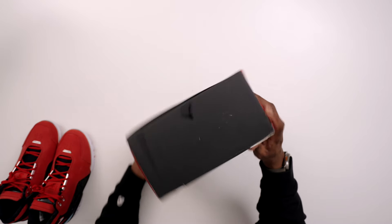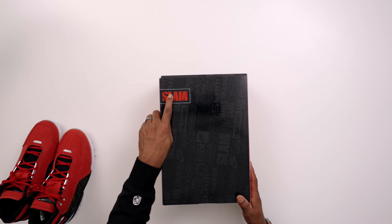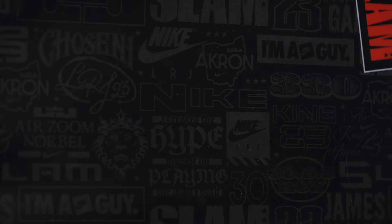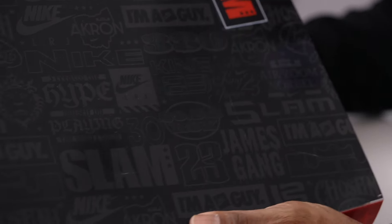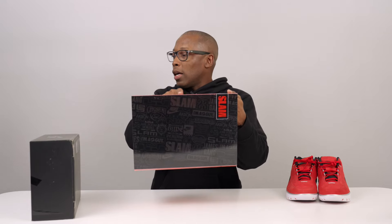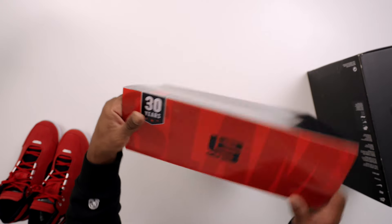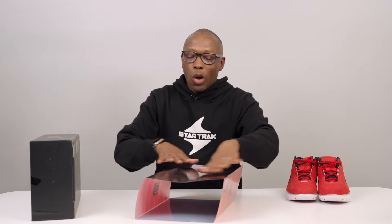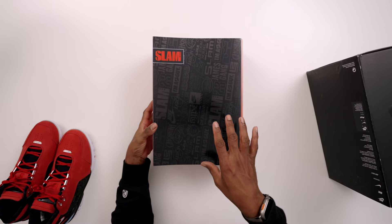So here are the shoes, but let's just take a quick look at the packaging. They came in this special edition box, which you can see has the Slam logo there. And then all over the box, it has a bunch of different laser-etched things. You can see they have the Slam logo, they have a Nike guy logo. They just have a bunch of things that have to do with LeBron.